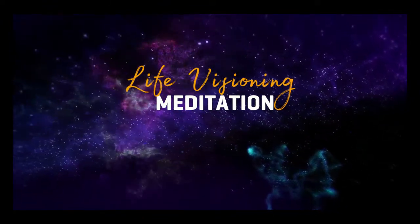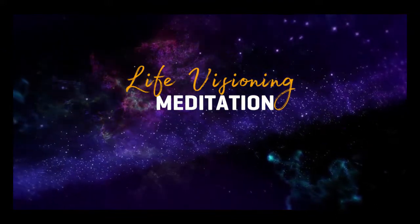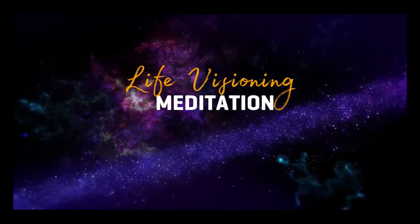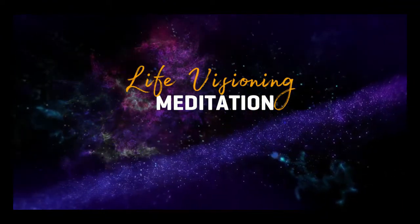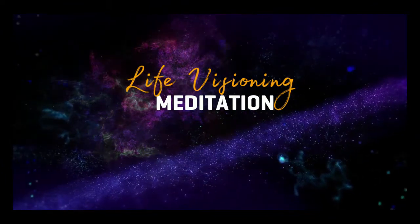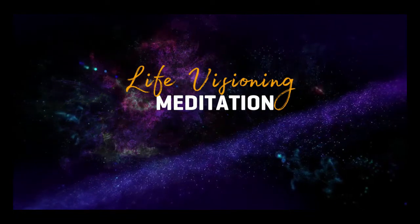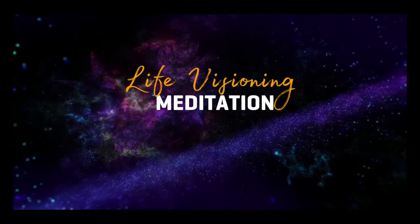Now, remaining in silence, open your eyes and take a look at the paper or journal in front of you. I want you to write down everything that you experienced. You can write prose, bullet points, mind mapping, poetry — you can even draw it. It's up to you.